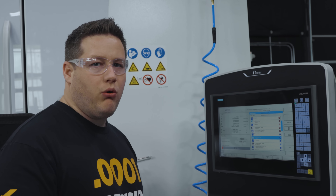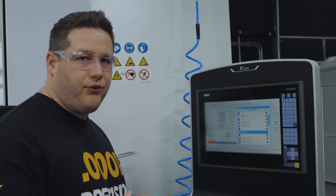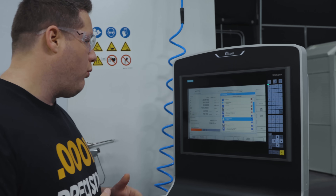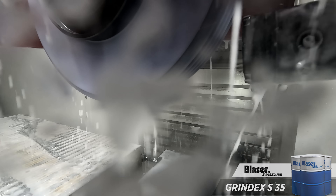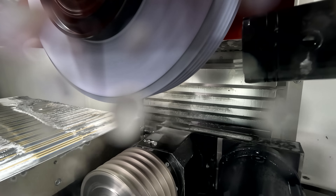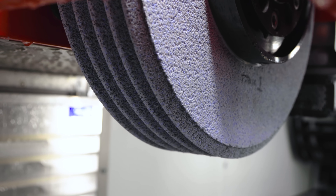For this part we're running at 4500 surface footage, taking a 40 thousandths depth of cut at 10 inches per minute, and so far we're only hitting about 50 percent spindle load. The coolant velocity is helping keep that wheel open and keep the swarf away from the wheel, but the wheel is going to eventually start loading up the more we grind. By redressing, that's also going to help open that wheel back up and keep our wheel sharp.